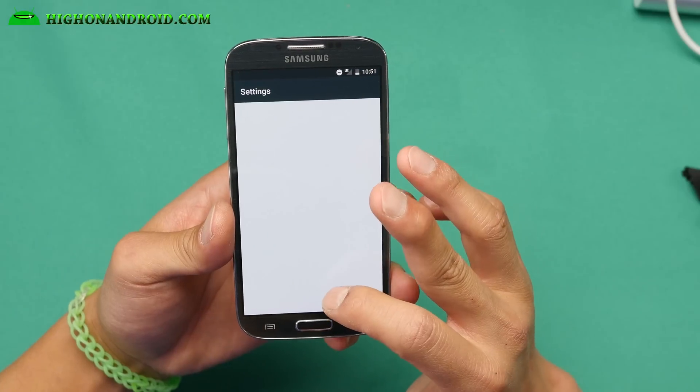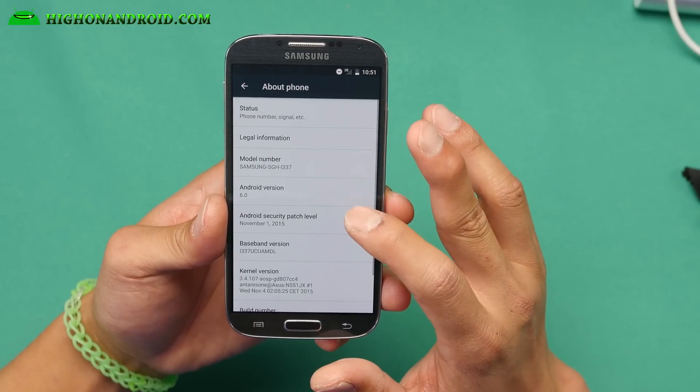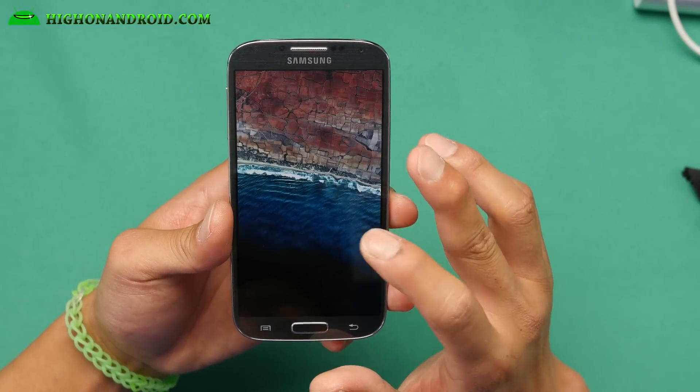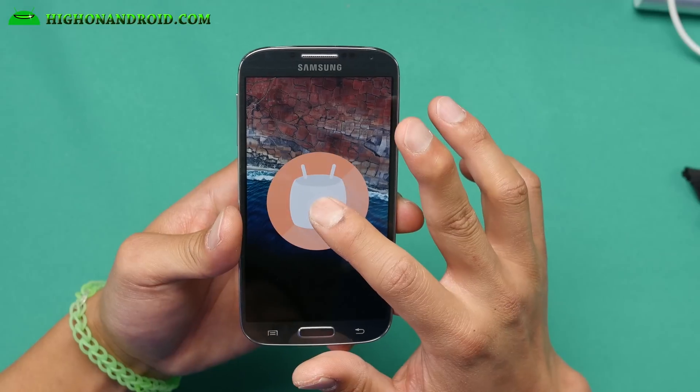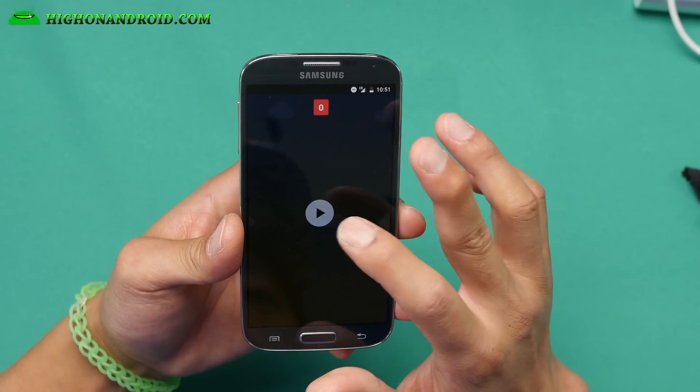Let me go into settings here. If you go to About Phone, you'll find that I have full Android 6.0. If you click this and get Marshmallow, that means you do have a real Android 6.0 ROM.